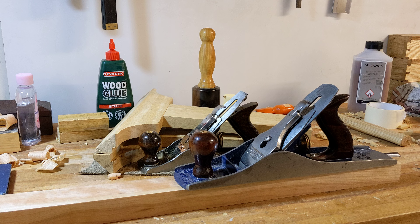Happy Sunday evening to you all. I've just done a little video on workbench heights, and yeah, it's one of those funny old things really.